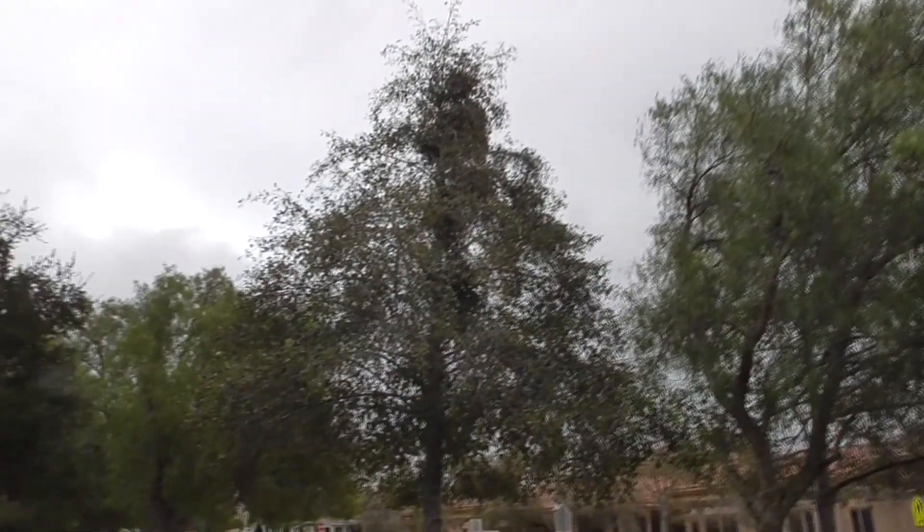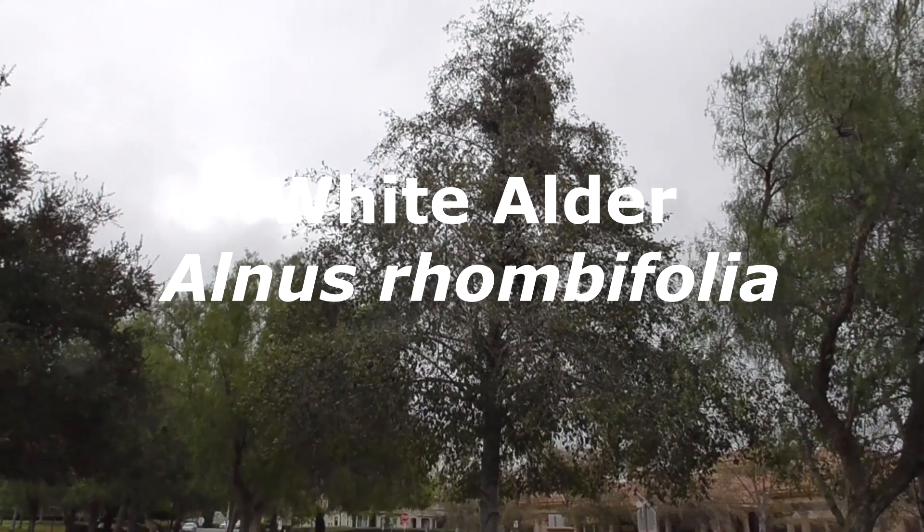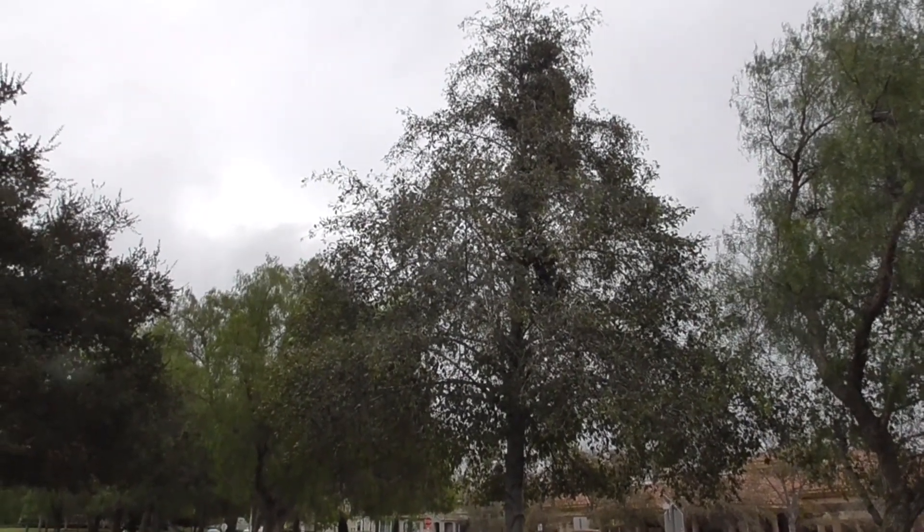Hi, it's another terrific day in Orange County, Southern California. Might get a little bit of rain. Today we have this beautiful tree here. This is a white alder, Alnus rhombifolia, also called a California alder.